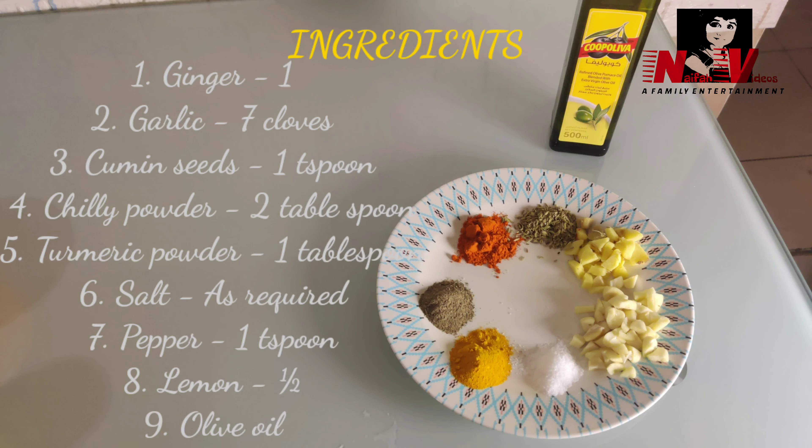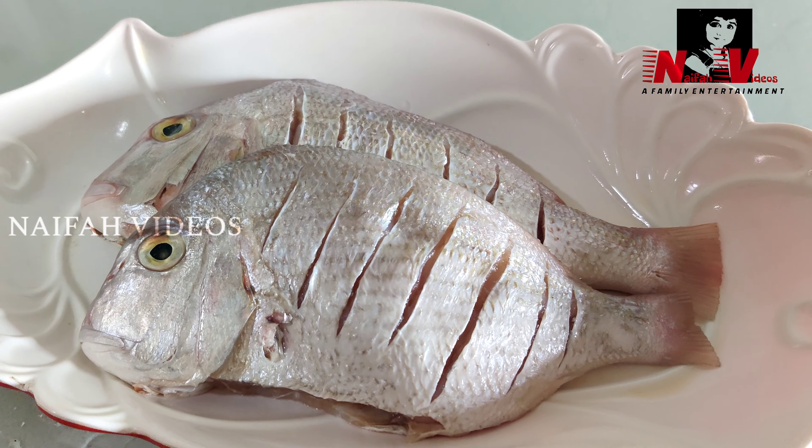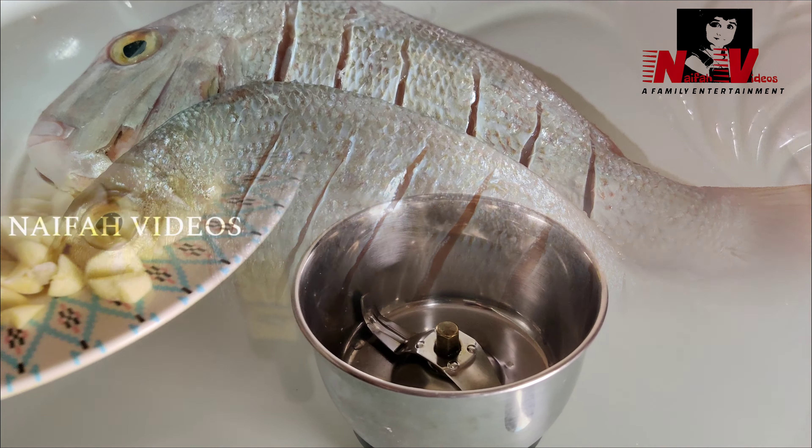Hello friends, welcome to Naifa videos. Today we are making grilled fish with masala gravy. We will prepare this recipe by adding the masala to the fish.